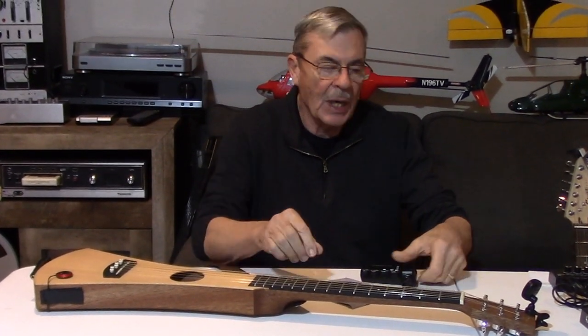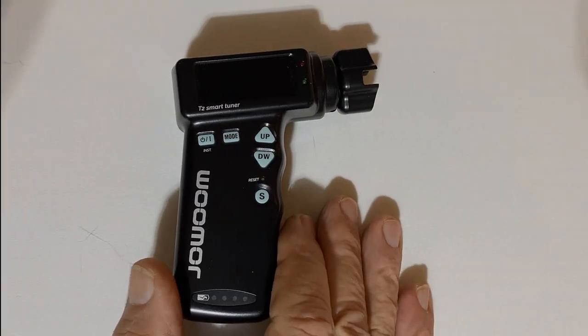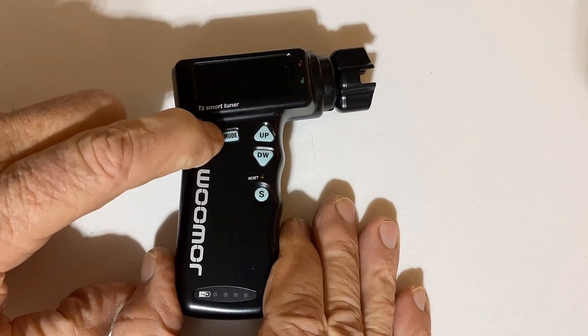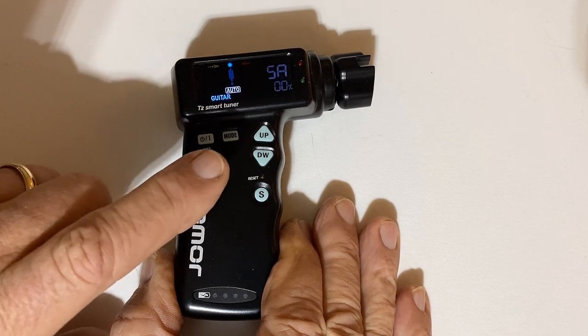If you've ever changed strings, it can be kind of time consuming. So with this, I can easily just unwind the strings. Let's go ahead and show you how this works. I'll go ahead and turn it on. It says auto and guitar — everything is set.